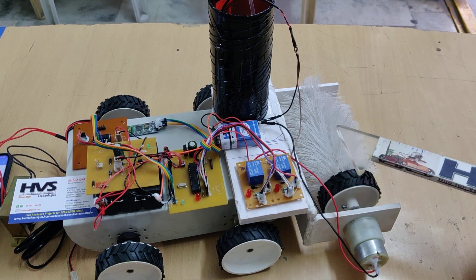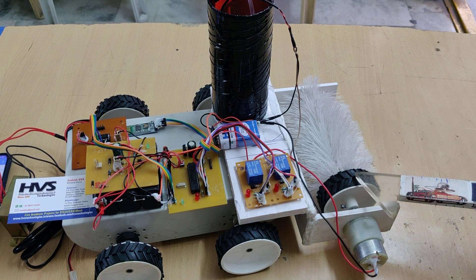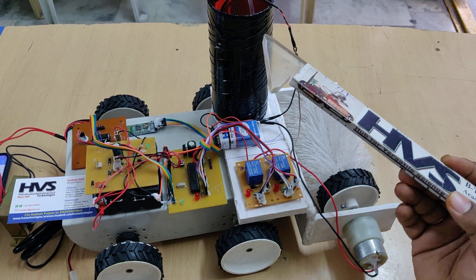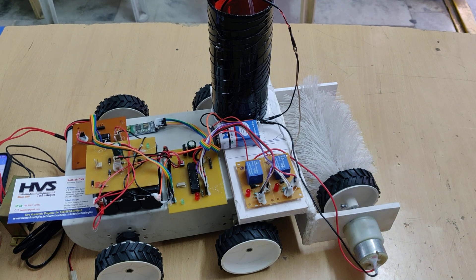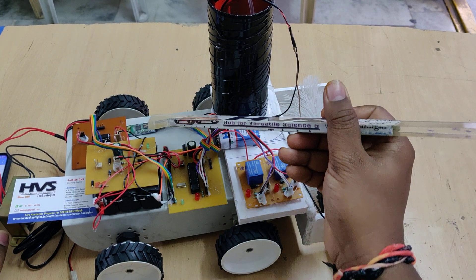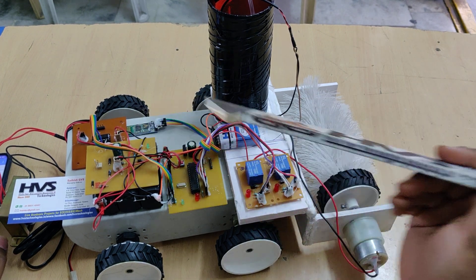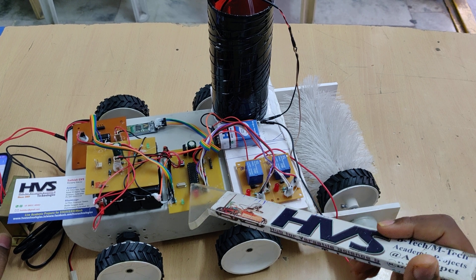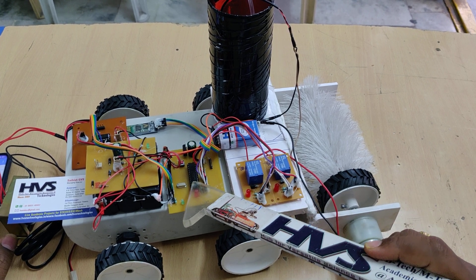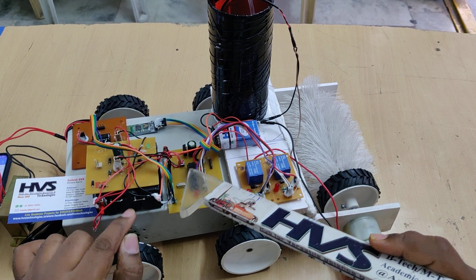To control robot movement — forward, backward, left, right, stop — and the cleaner on/off and water on/off from the Bluetooth mobile phone, the commands will be received by this HC-05 Bluetooth module, which is interfaced at pin number B0, B1 of the PIC16F72 microcontroller.